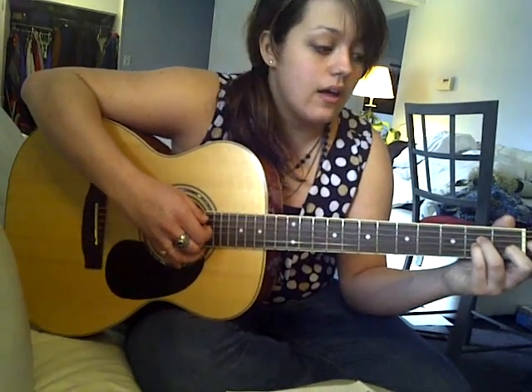And I usually just play that over and over again. And then when it comes to the last A, I'll usually go back to the E and just do one of those. And that is My Heart Will Go On by Celine Dion. Thanks for watching.